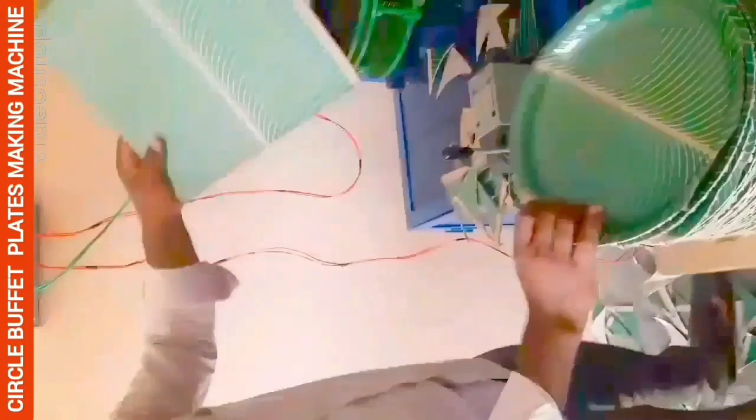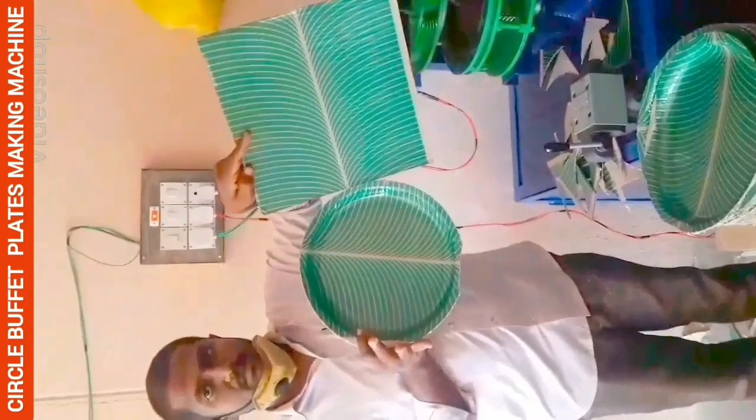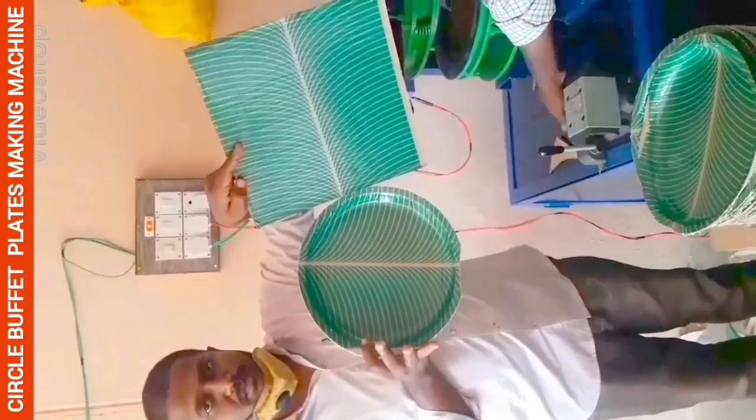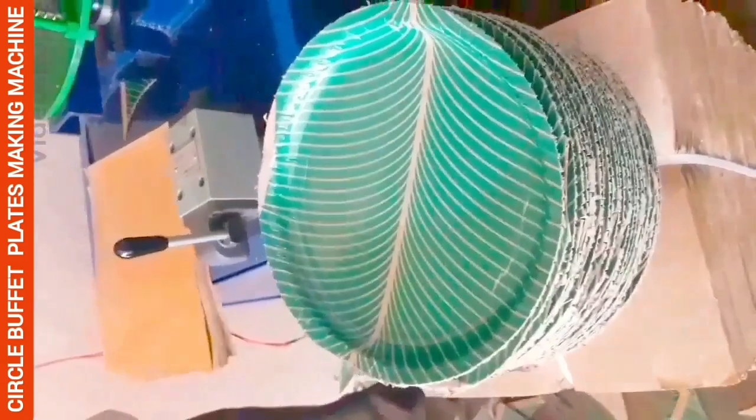This video is about a semi-automatic, hydraulic, single-die paper plate making machine. This machine will be made in a separate commercial single-phase setup.